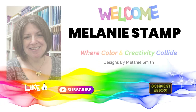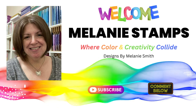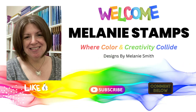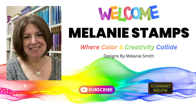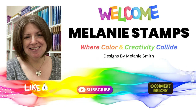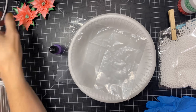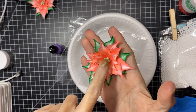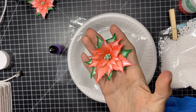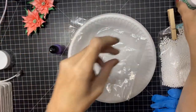Welcome back guys! Today I have a tutorial on how to create the berries you will need to finish off your gorgeous floral cards using Susan Tierney Cockburn's floral dies by Spellbinders. As promised, we are making the berries that I showed in the video last Thursday.